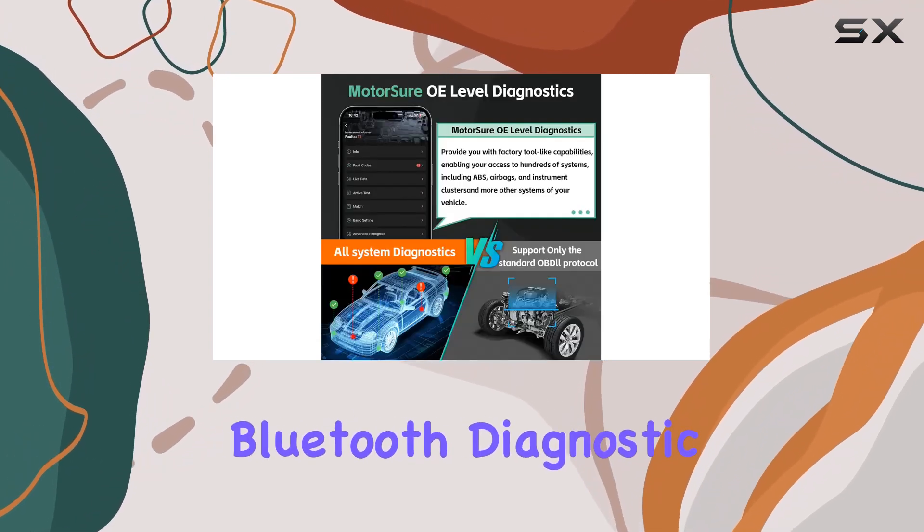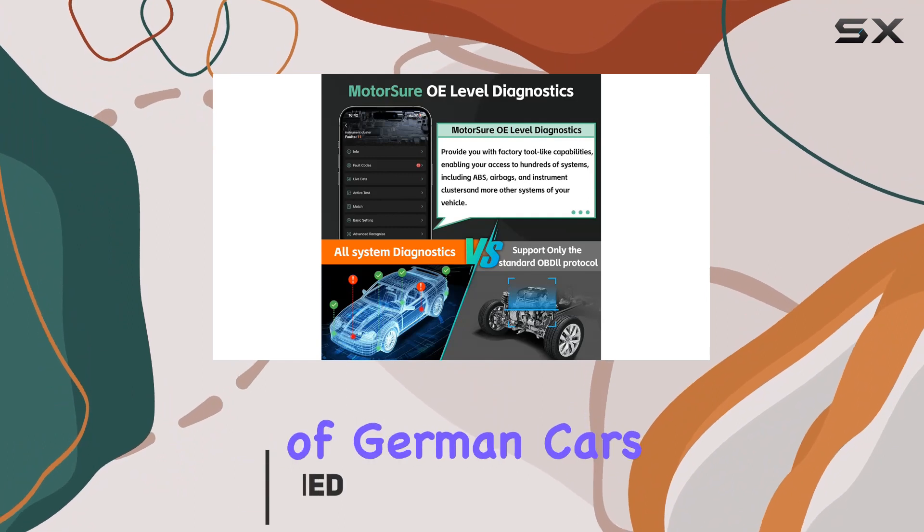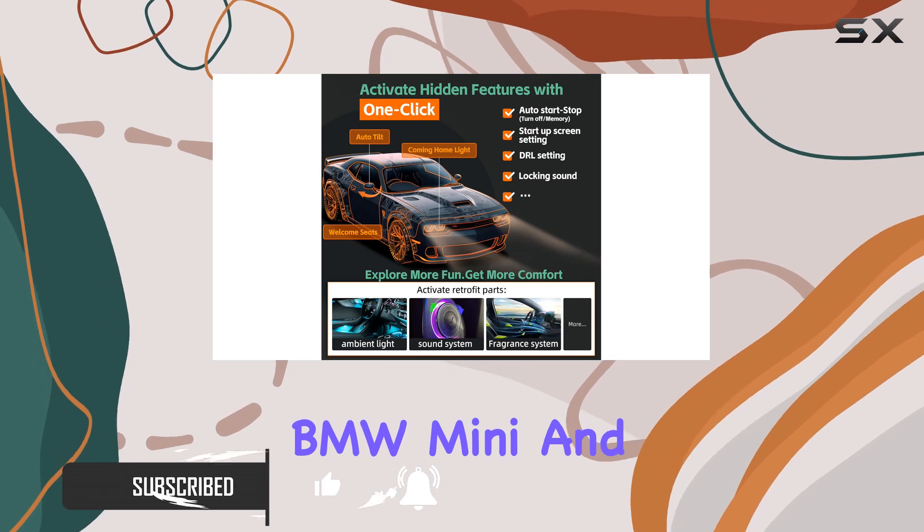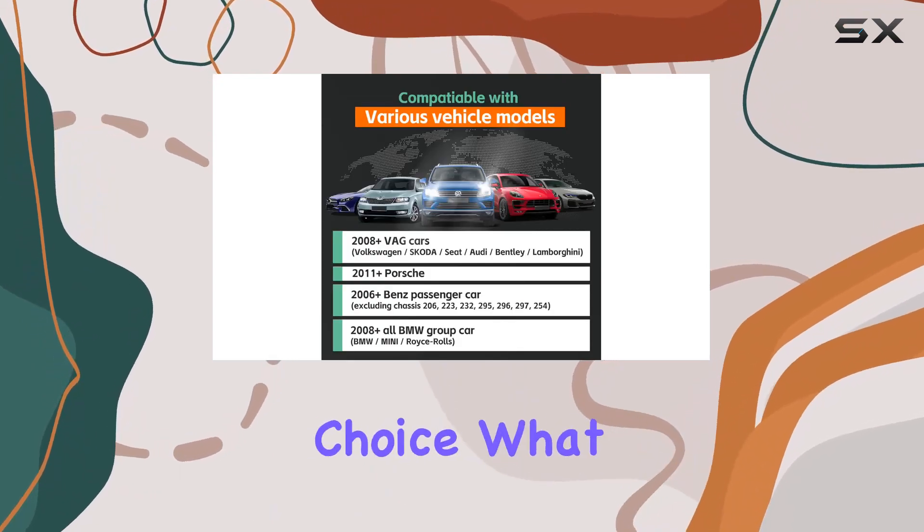This Bluetooth diagnostic tool is compatible with a range of German cars, including Audi, Volkswagen, Porsche, BMW, Mini, and Benz, making it a versatile choice.